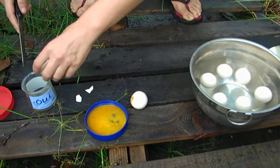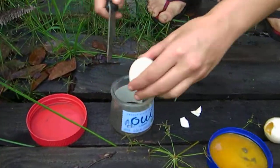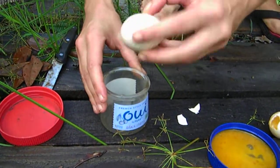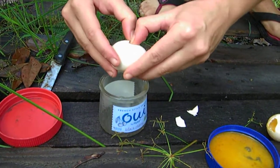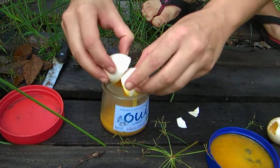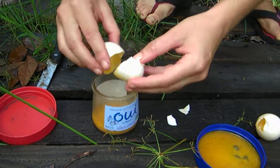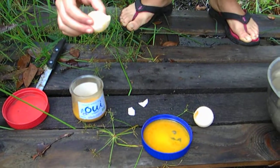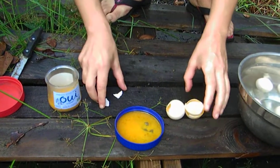Let's take the next floaty one. Also not exploding. Also good. This test is bogus. It smells a little off, but it's not too bad.